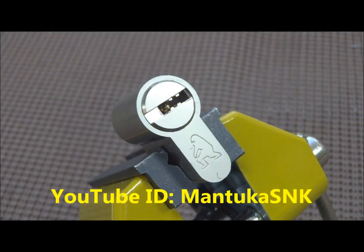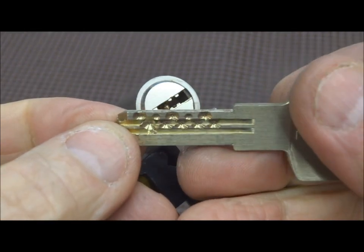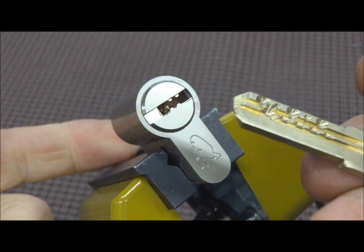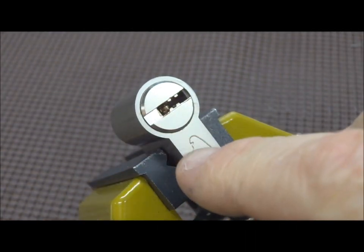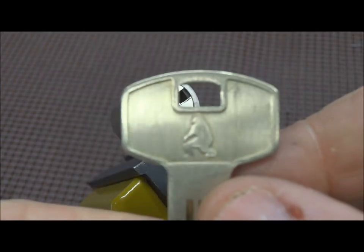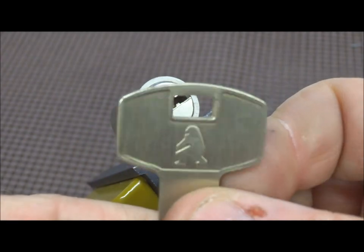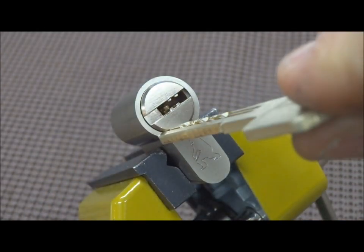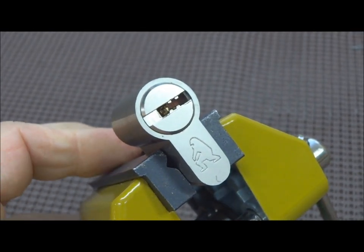Hey guys, this is that other lock that Mansoukas sent me from Poland, arrived about 15 minutes ago. We popped the other one real quick, but I wanted a chance to take a look at this one. This is a 10-pin dimple lock. It's a half cylinder — he's cut it in half, but it's intact — and I don't recognize the manufacturer. It looks like a Sasquatch or something, and the same symbol is on the key, but no indication of who made it. He assures me it's a Polish lock, so this is a great opportunity to find out how other countries put their locks together.